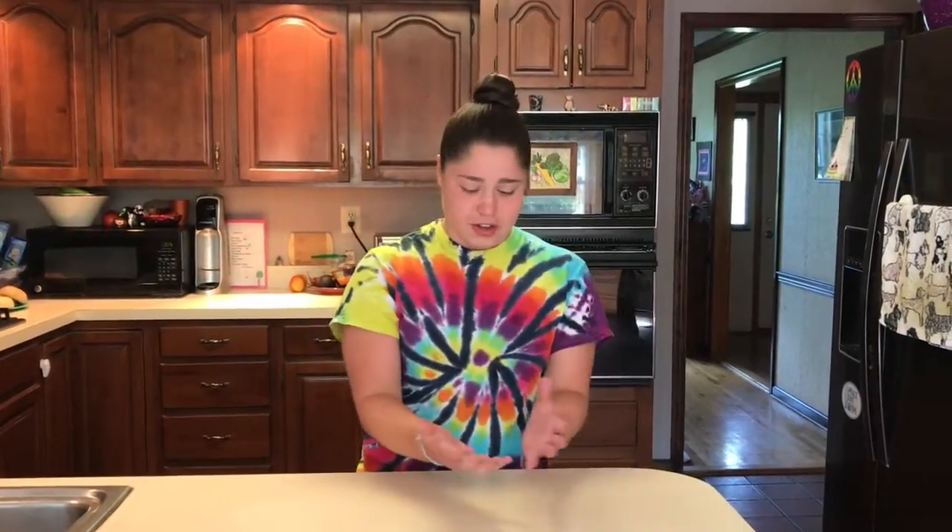It's Becca and welcome back to Baking with Becca. Today we're going to be making a vegan icebox cake — it's not really cake, it's like a combination of whipped cream, chocolate pudding, chocolate chips, and pieces of cookies. It goes in the freezer all together and it is incredible.